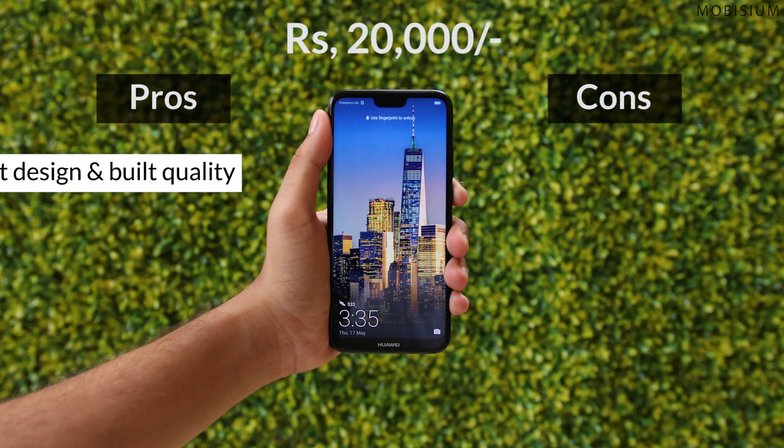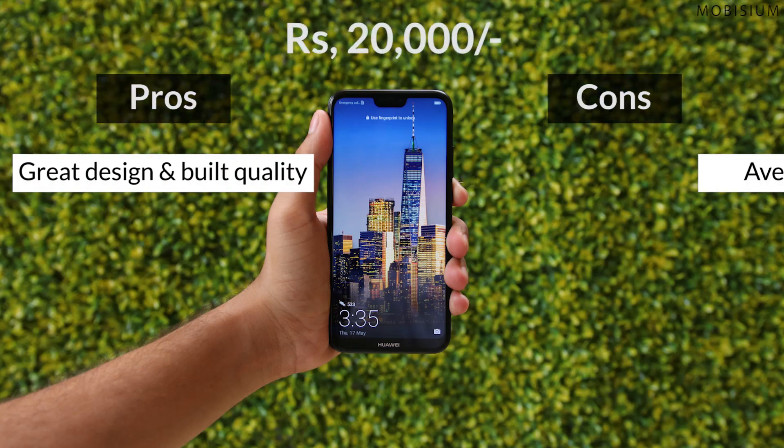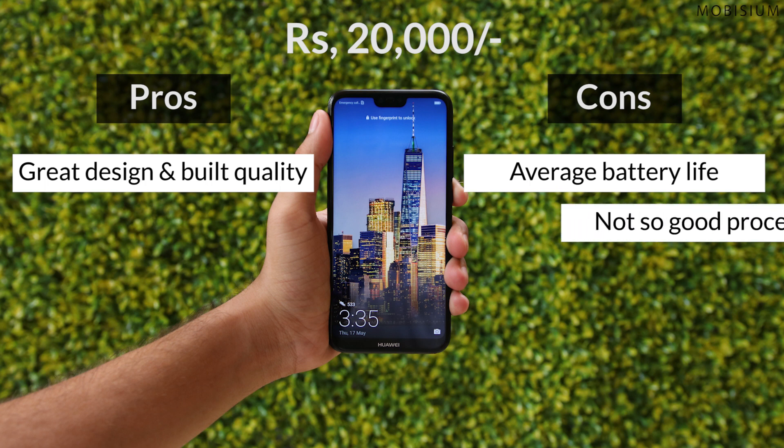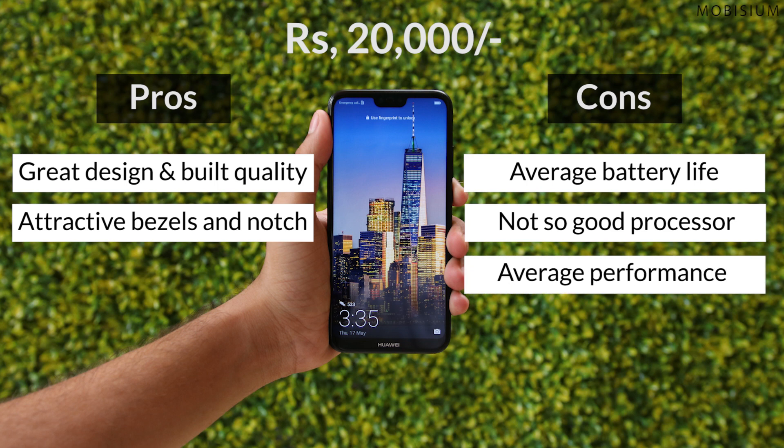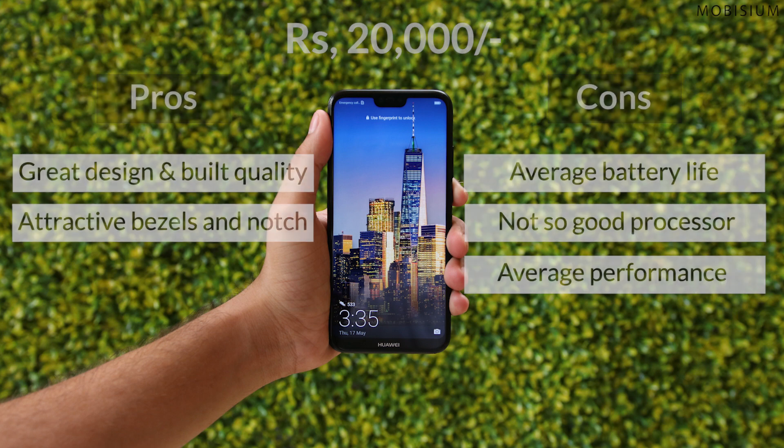At Rs. 20,000 you get a phone with great design and build quality but also an average battery life, not-so-good processor and average camera quality. If you are someone who likes attractive bezels and a notch design, you should totally go for this phone. But if performance is what matters to you, there are definitely better phones out there in the market.